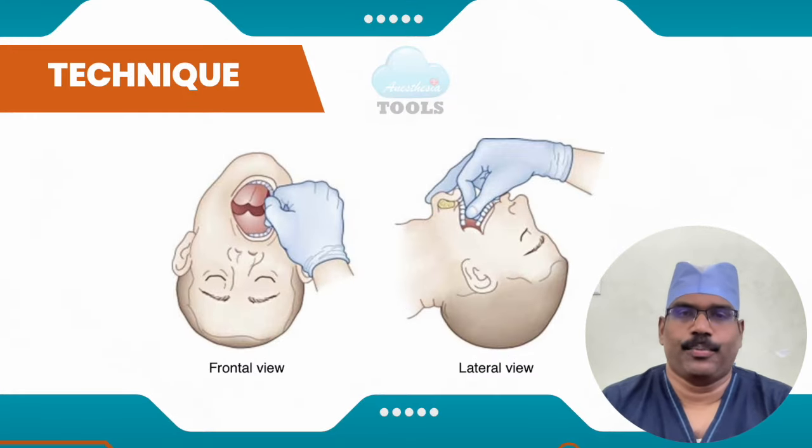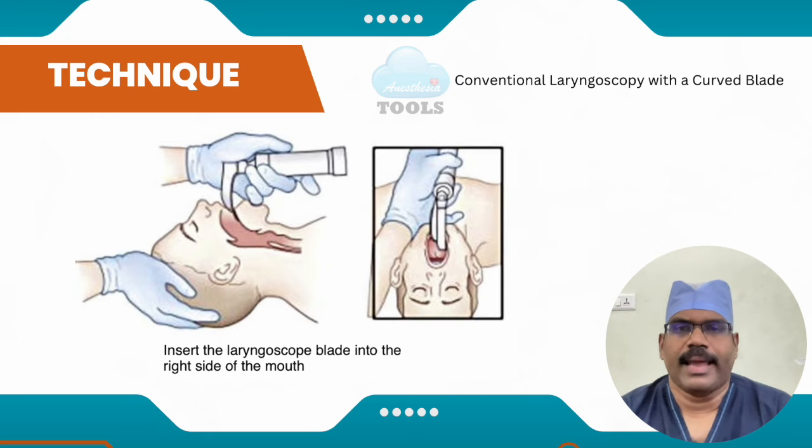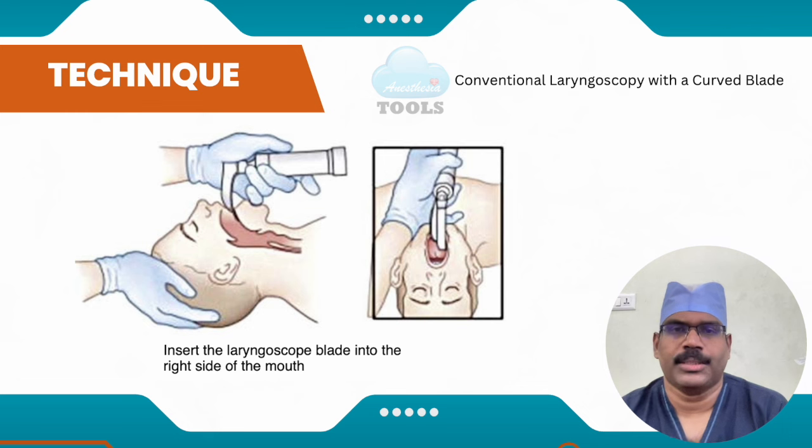Let us go through the technique of laryngoscopy. Mouth opening is best achieved using the scissors technique: the right thumb pushes caudally on the right lower molars while the index or third finger of the right hand pushes the right upper molars in the opposite direction. The laryngoscope blade is inserted into the right side of the mouth, sweeping the tongue to the left of the flange.